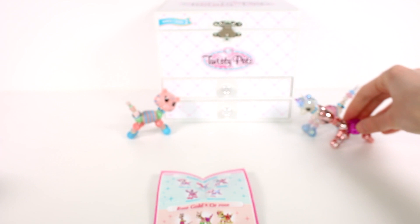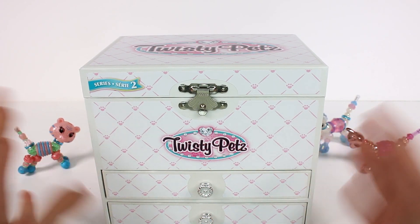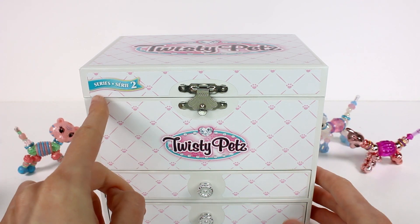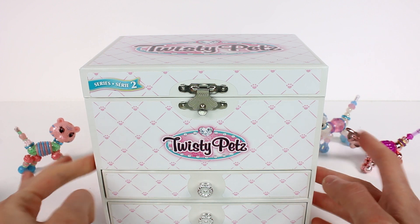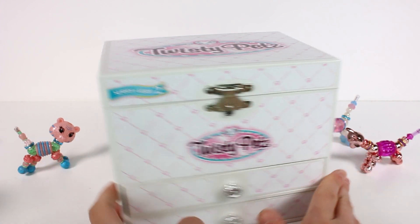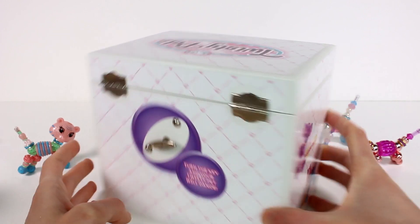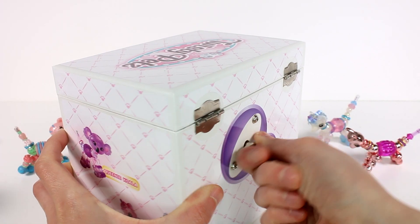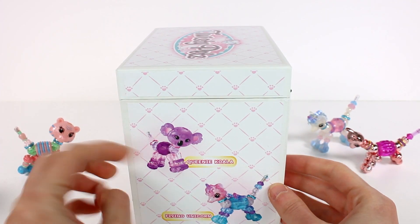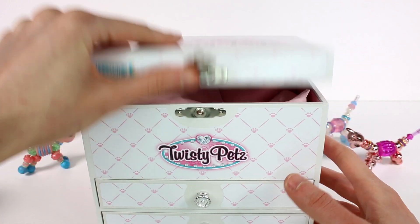Let's take a look at this cute little Twisty Pets jewelry box — that way I have a place to put all of my Twisty Pets. It's a Series Two Twisty Pets box. Turning it around, it says Queenie Koala and Flying Unicorn. It says 'turn the key and your Twisty Pet will dance.' I'll turn that to make sure it's ready to go. Queenie Koala and Flying Unicorn are on this side as well, so let's lift up the top first!